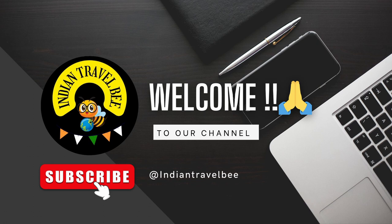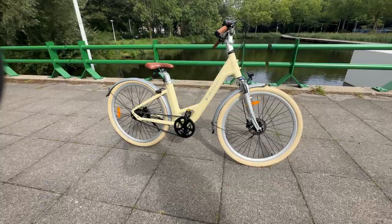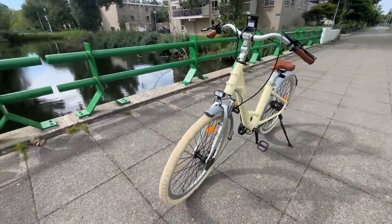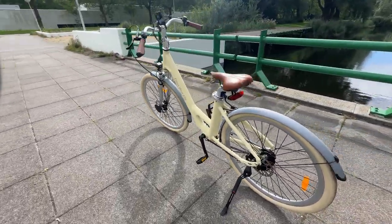Hello all, welcome to my channel Indian Travel B. Today I am going to present you the most awaited bike, the ADO A28. We all know that at the start of this year ADO blasted the entire e-bike world market by launching the ADO A20, which said goodbye to the chain belt drive and welcomed the new carbon belt drive.